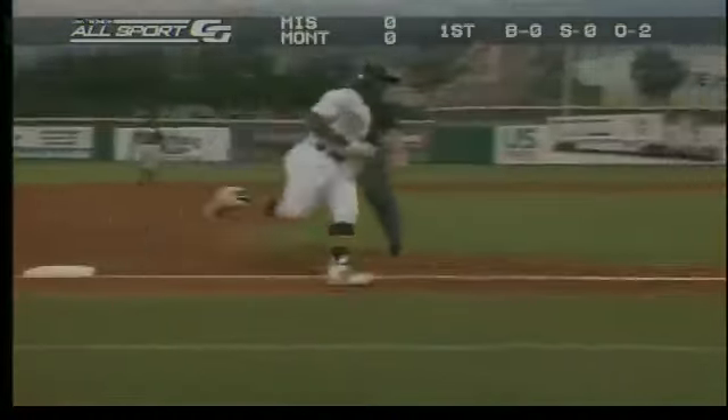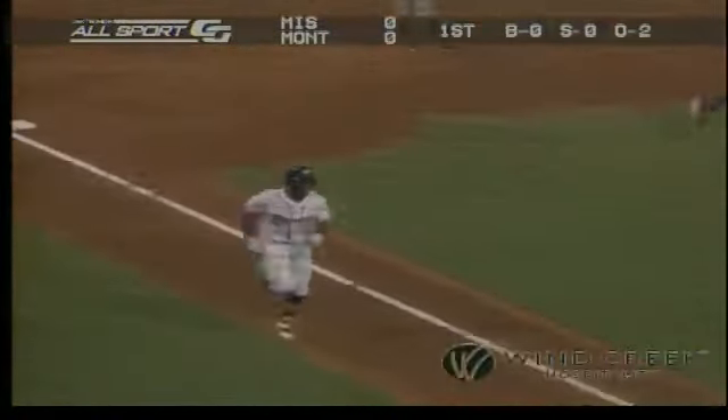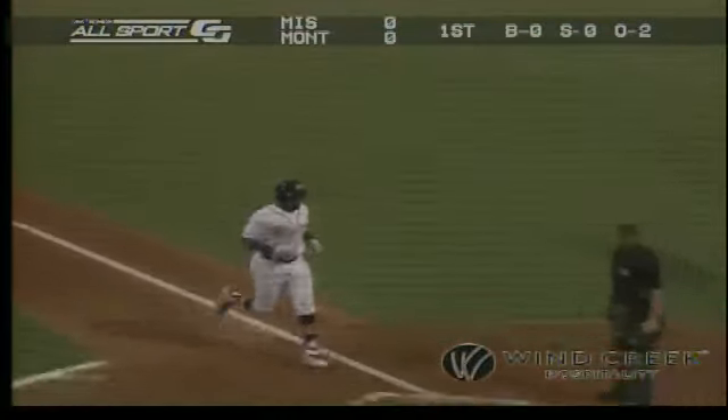So what does he do with the next pitch? He puts it over the left center field wall. And the Biscuits have a 1-0 lead here in the first inning on the designated hitter's third long ball of the season.